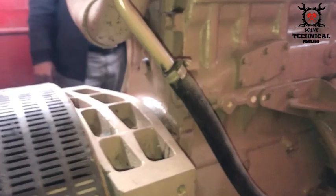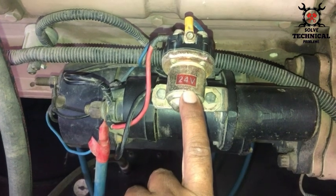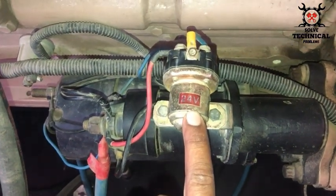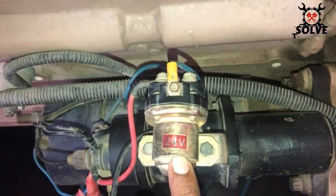The self-starter and the battery charger are controlled by 24 volt. Two batteries are installed for this. This is the starting relay for the self-starter — 24 volt is mentioned on it.